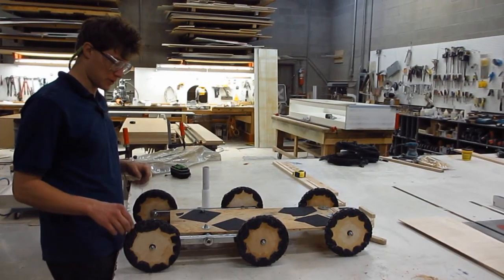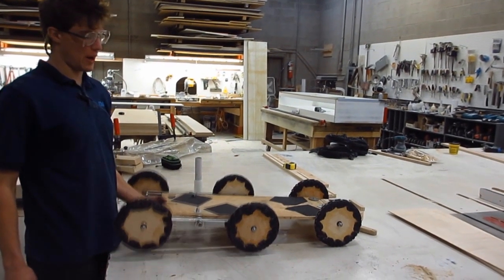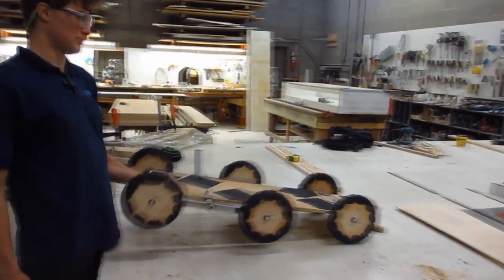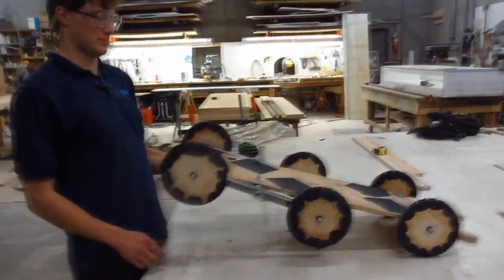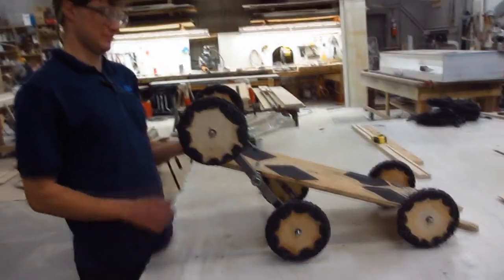Now it's all decked out with some fresh new kicks. We also spent the time to weight the axles, so when you lift the back it decides to climb — you can climb stuff basically.